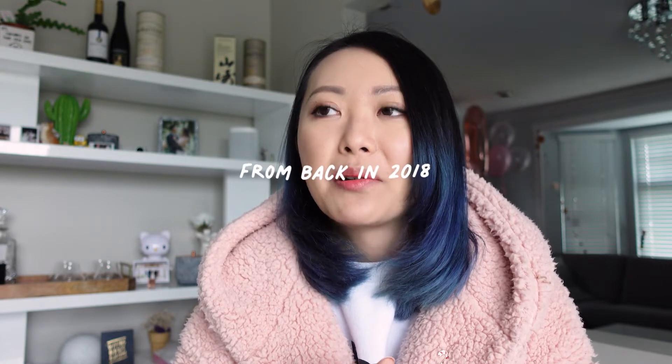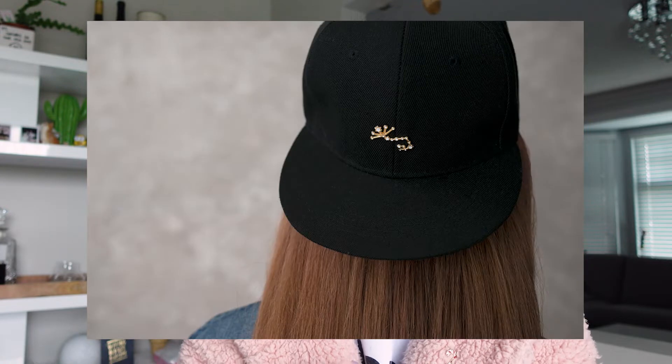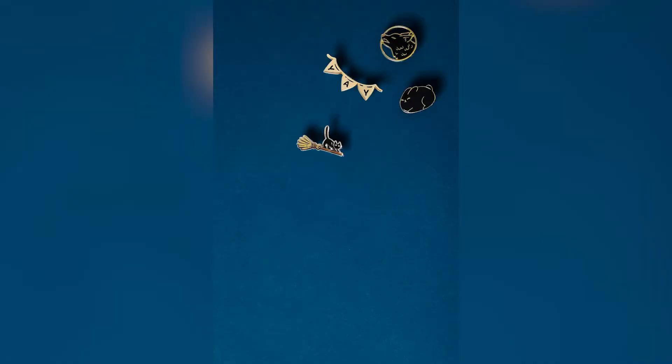I came up with the concept for this video a really long time ago when I was planning the photo shoot for my constellation pin series with my friend Etsuko. I just haven't had the time to do it yet, but finally at the end of 2020 I made this video a reality. I wanted a video that can showcase all of my pin designs on a variety of looks to show how my products work for all styles and occasions.